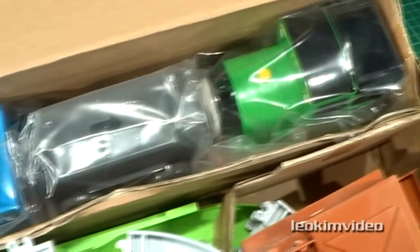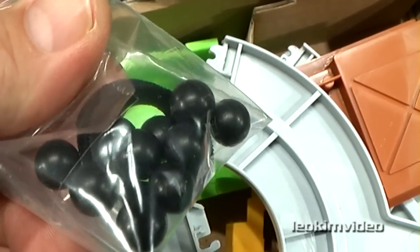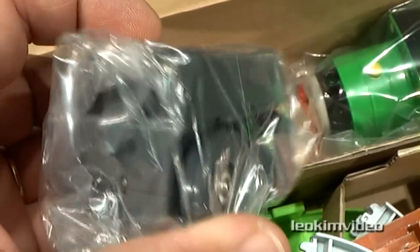Everything is tightly packed and the characters are wrapped in plastic. There are those elusive balls that everyone seems to lose and some spare traction tires. I'm curious to see how good the powered truck is — it's such an important piece with this set.